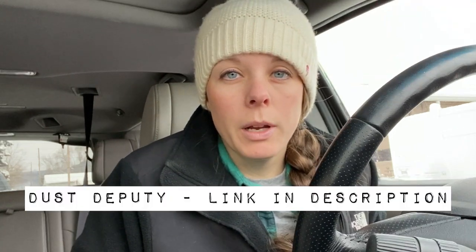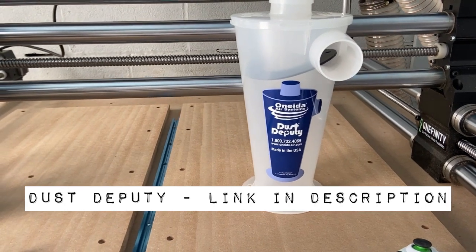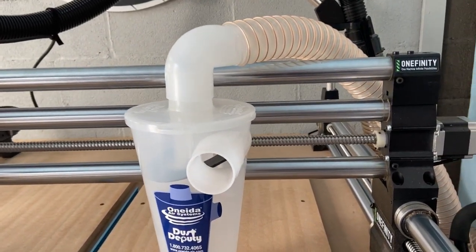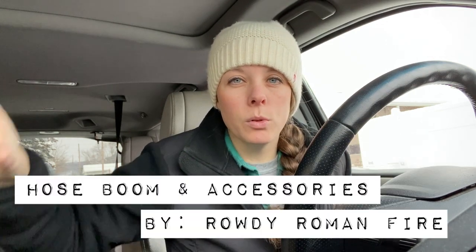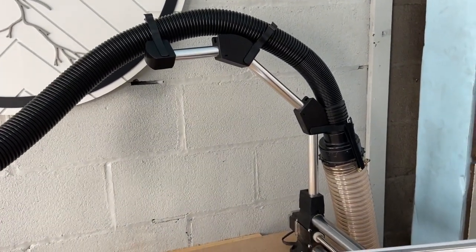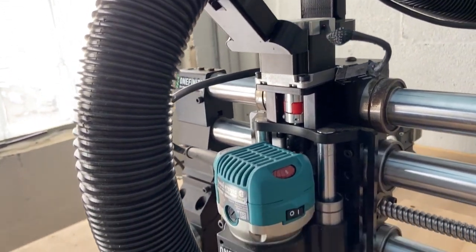I have the large DC 50 from Buck Tool and that's what I'm using right now, but I'm not sure if that's a permanent setup. I also picked up the Dust Right cyclone — I'll put the link in the description below on Amazon. There are also some cool accessories that Onefinity sells, like a dust boot. And on Etsy, Rowdy Roman Fire has a great dust boom that goes out over your spoil board and allows your hose to pivot back and forth, plus Z-clips for the Z slider mount to put your tube right where you need it. I'll link his Etsy page in the description.